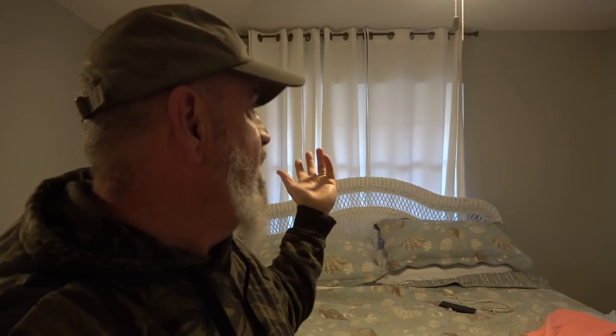The master — we really haven't done anything to it except paint the walls. This is the way we bought the house: cheap wicker bed, ugly drapes up here. So we're going to be changing this, putting in new furniture and decorating.